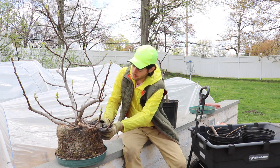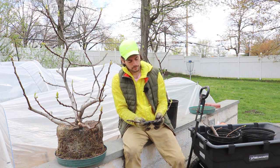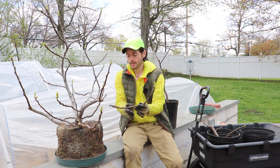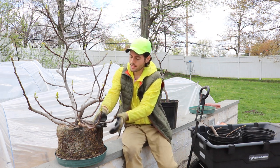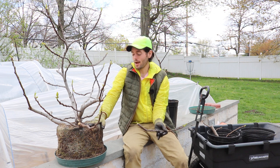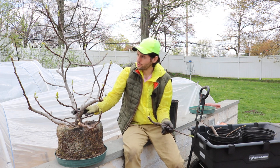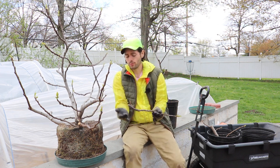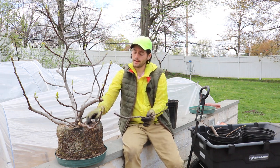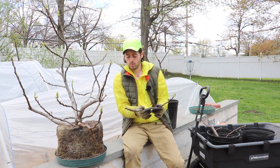I'll zoom in for you guys in a minute, but I actually cut it from the trunk because what had happened was the branch had naturally, in its natural growing process, actually rooted itself just by having direct contact with the soil. Over the many years that this tree has been growing in this pot, it actually formed itself some roots. All I had to do was disconnect it from the trunk and take as much roots as I could with this branch here.